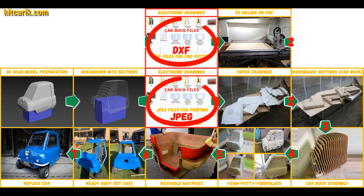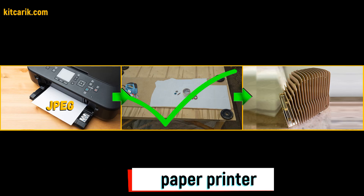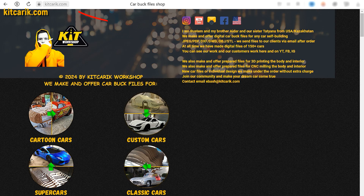We have digital car buck files of the desired car, sections saved in JPEG format or in DXF format. We do both formats. If you need digital car buck files, then welcome.